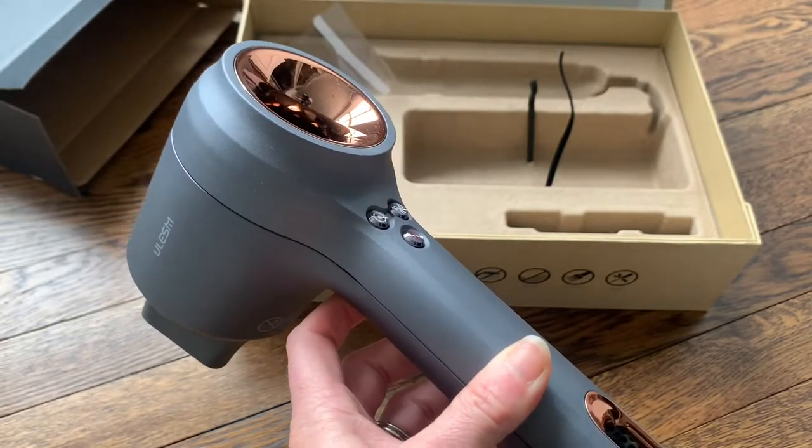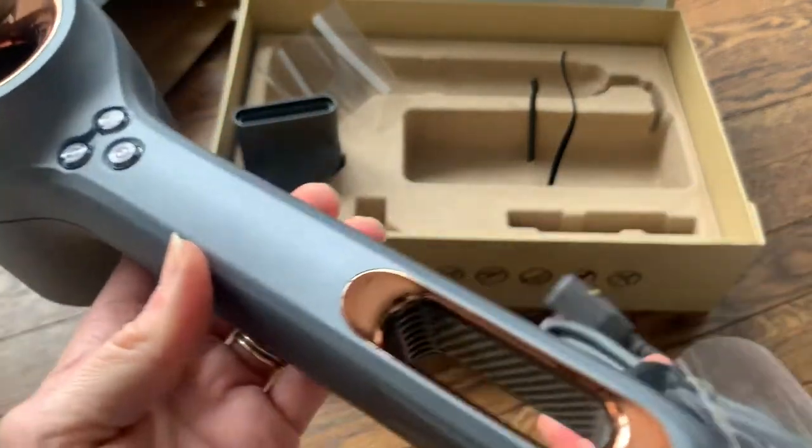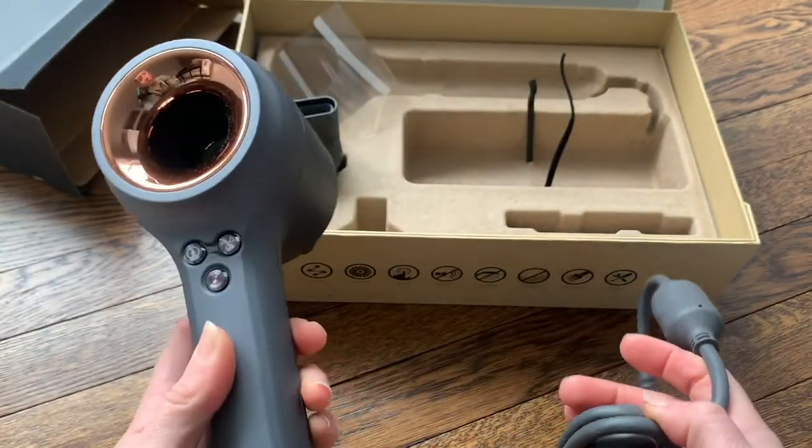It says it takes about three to five minutes for shorter hair, and four to six minutes for long hair to go from completely wet to dry. Let's go ahead and give it a try — I'll dry my hair and see how it works.